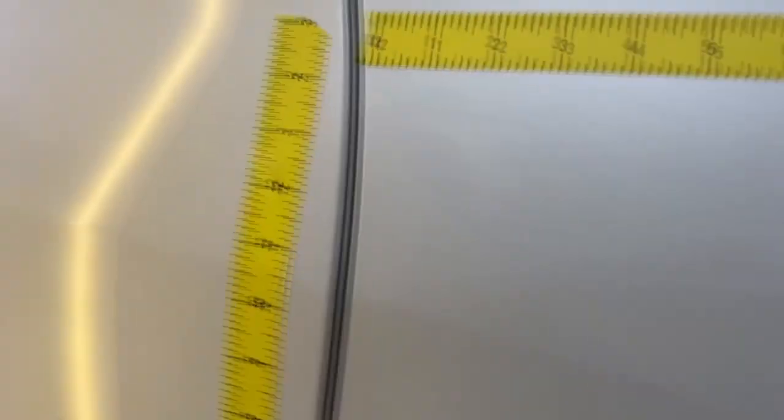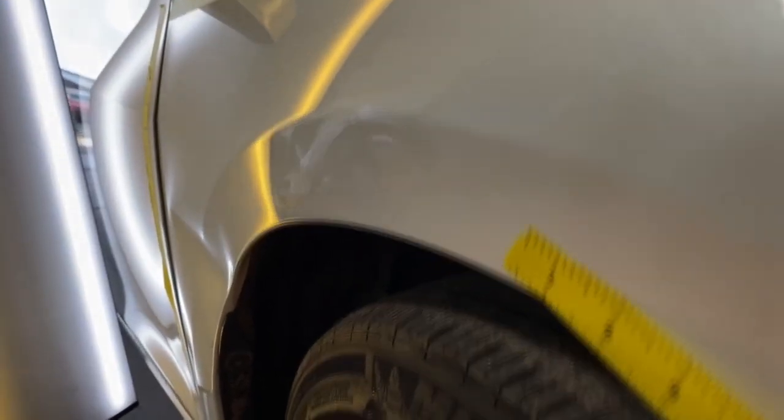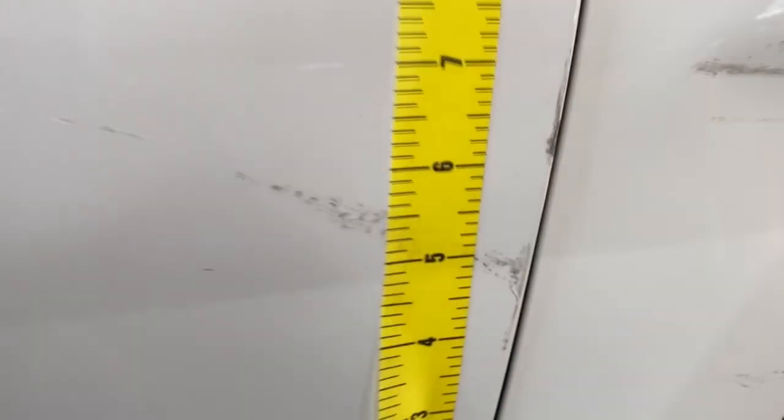This is definitely a replacement panel. However, I will save it. The door is now rubbing. There is damage on the door as well, however the customer is not concerned with that — they are more concerned with the front fender.